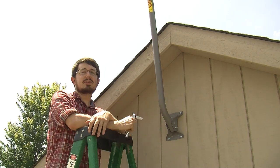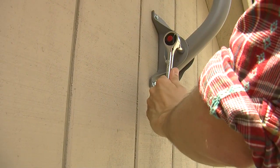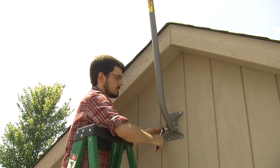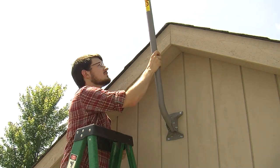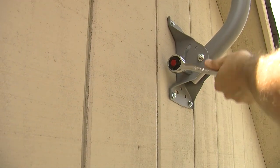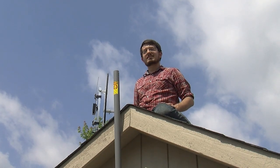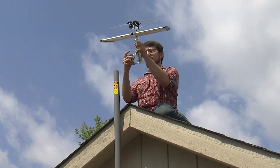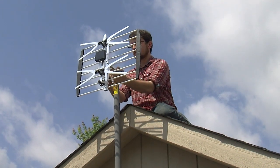Now that we've installed the J-mount, you can make adjustments to the arm by loosening the two nuts on the side. Pretty much straight up is going to work in this situation. Now we can attach the antenna. This two-bay bowtie uses a U-bolt to attach it, so just slide it over the pole and tighten it down loosely so we can still make some adjustments.